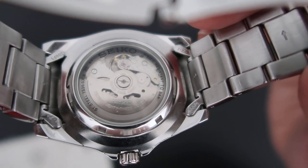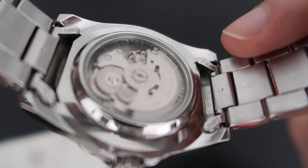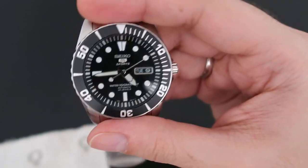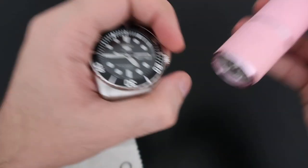The movement through the caseback isn't really beautiful, but it is okay — nice to look at. Let me show you the lume now. We're in daylight so I'm not sure if you can see it, but give me a second while I use my torch.